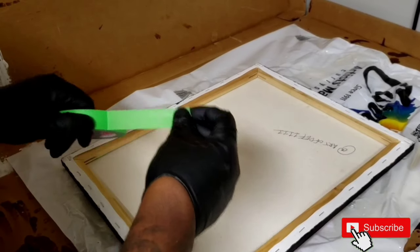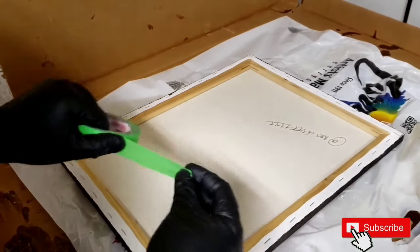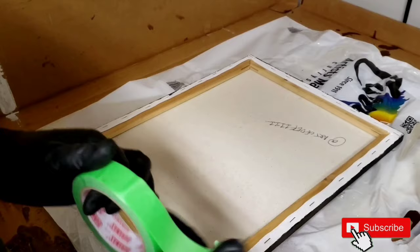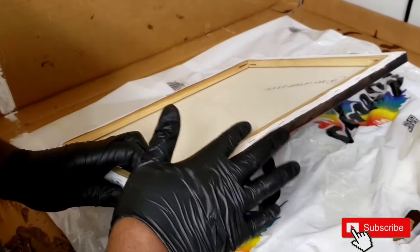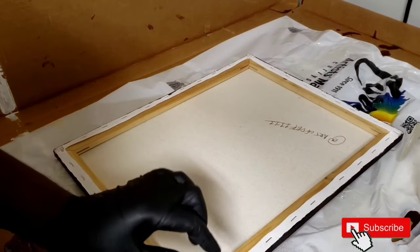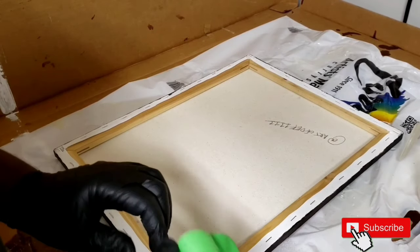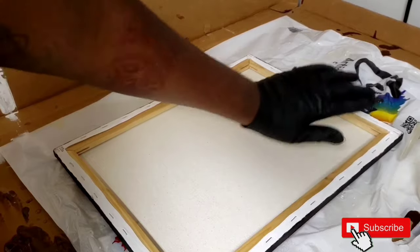Now before you start your resin, one thing I like to do is get some painters tape and put it along the edges. That's because when you use the resin it's going to drip down the sides, and what the tape does is catch it. When it dries, you can just peel the tape right off and you don't have to worry about cutting the driplets off.